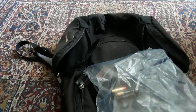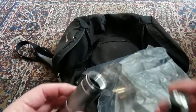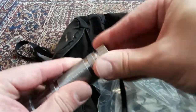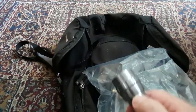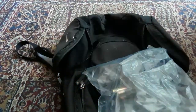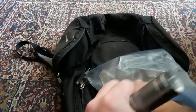Let me show you how the flashlight works — for four dollars it is very bright. It has 14 LEDs and it really lights things up well. It's a great deal for the price.